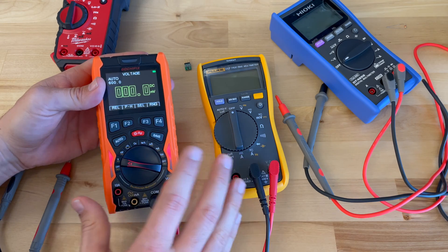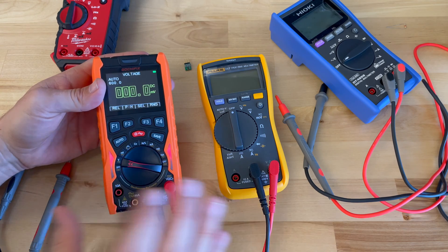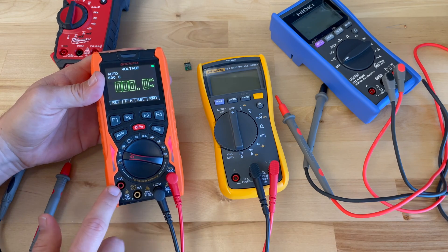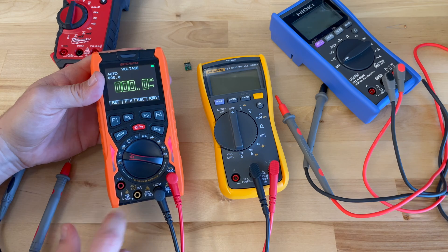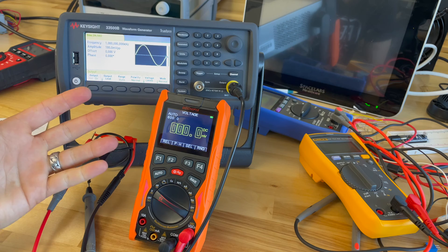I'm going to go ahead and ignore those current functions, but you do have a microamps, a milliamps, and a 10-amp function setting. You've got to be aware of whether you're in the 10-amp or milliamp setting. Now I want to get this meter into oscilloscope mode.